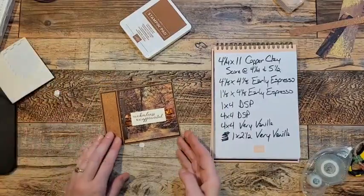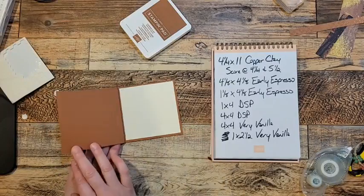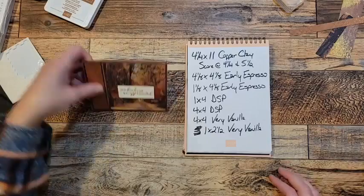And there you go. That's it. That is the card. Super — like seriously, this paper does the work for you. Super pretty. Love that. So that's card number one.